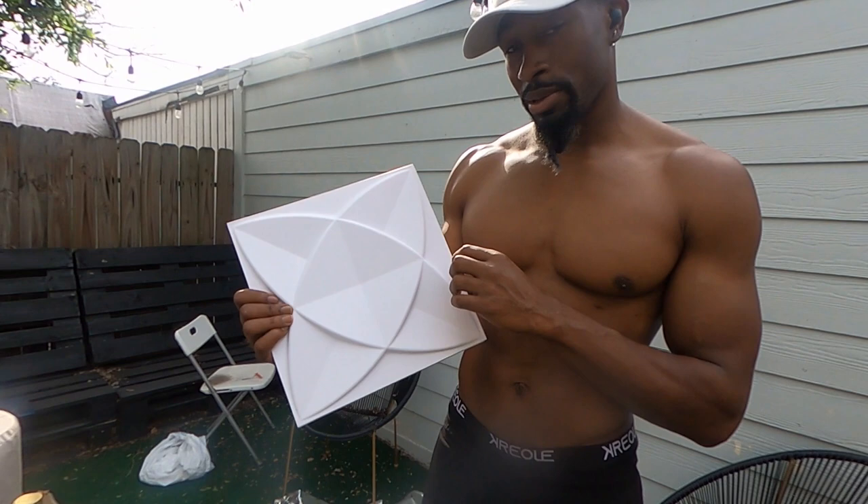The DIY King is back, about to do these 3D panels — about to repaint these. They're already white so I'm going to paint them blue and gold, so we're going to see how this turns out.